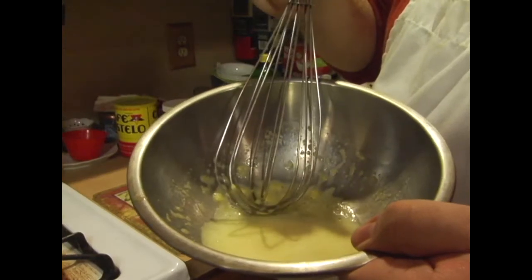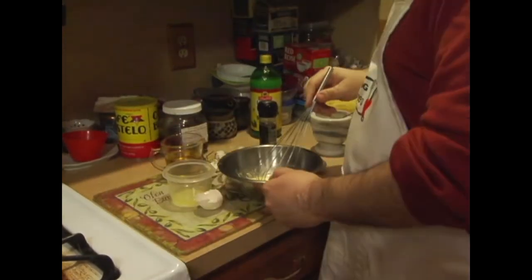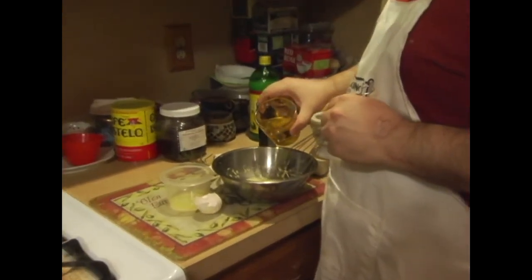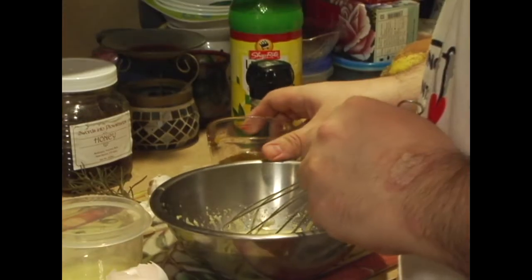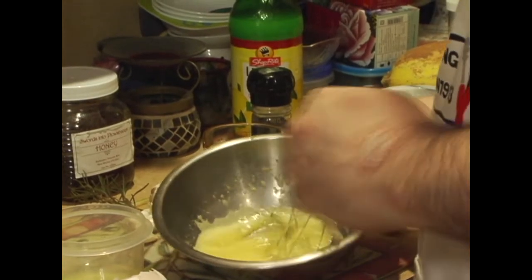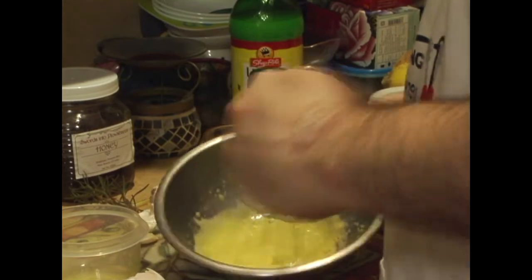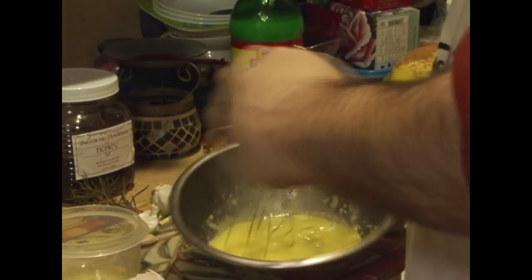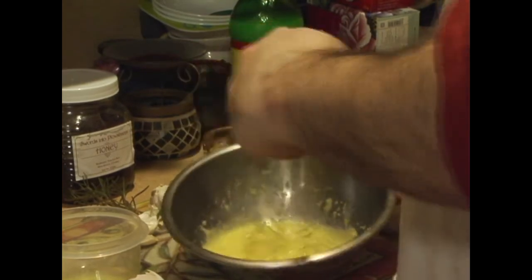As you can see it's pretty pale now. What we want to do is add our olive oil — half a cup — but only a little bit at a time. You're going to keep drizzling because you don't want to add the whole thing in at once, otherwise you're screwed. Just mix it together until it comes together.